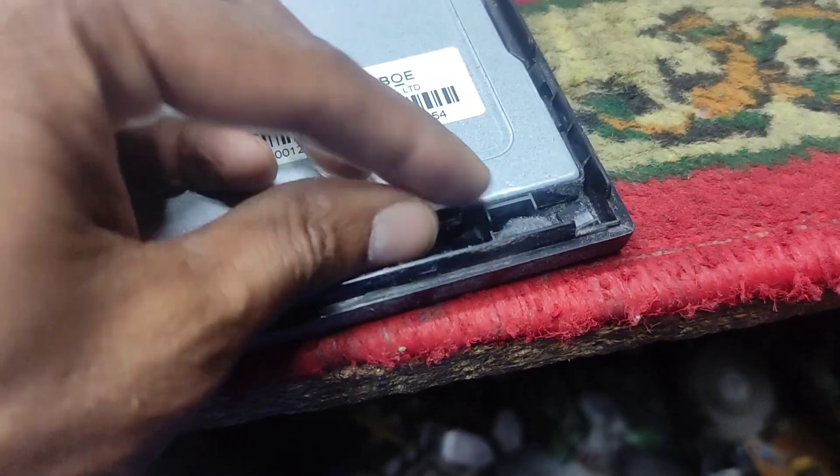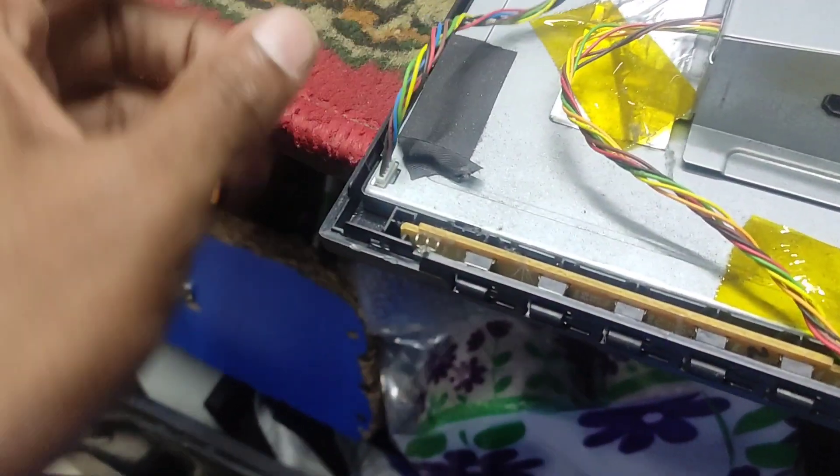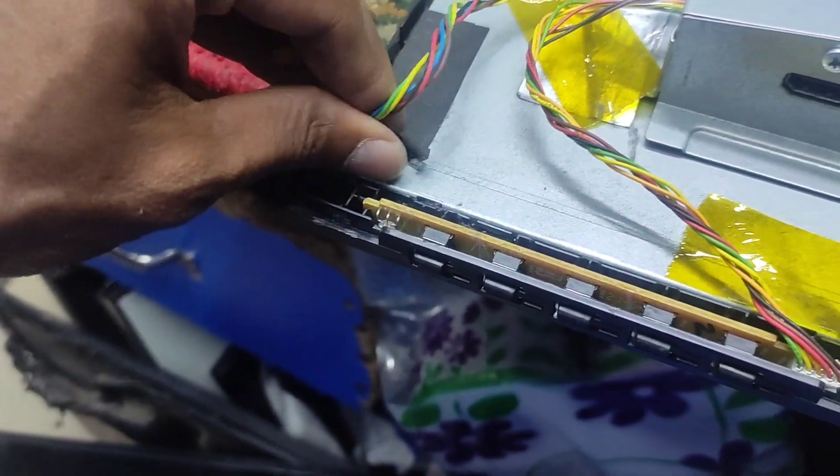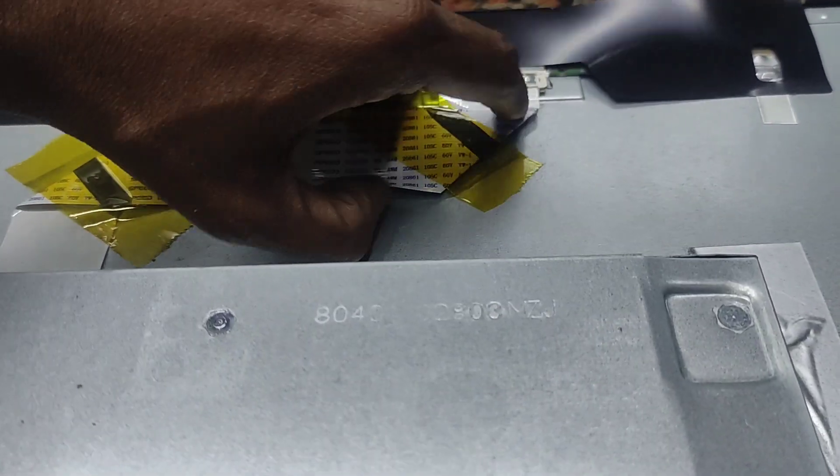What is this? I can see it. I know that I have to open it. I can see the cable here. But here I have to do that. I can see the cable here.